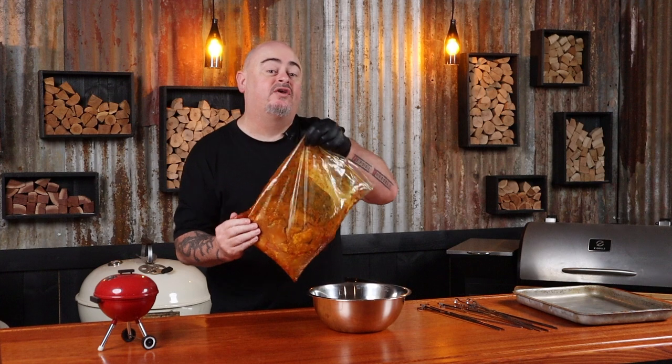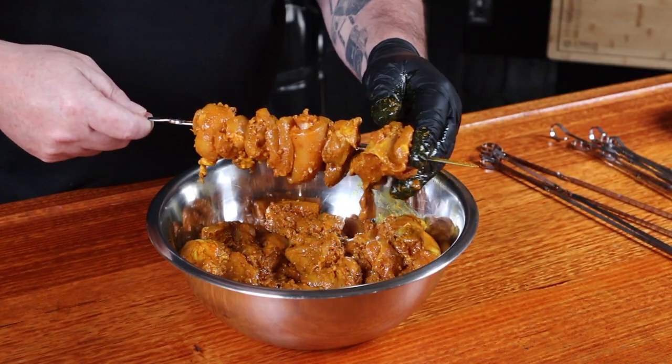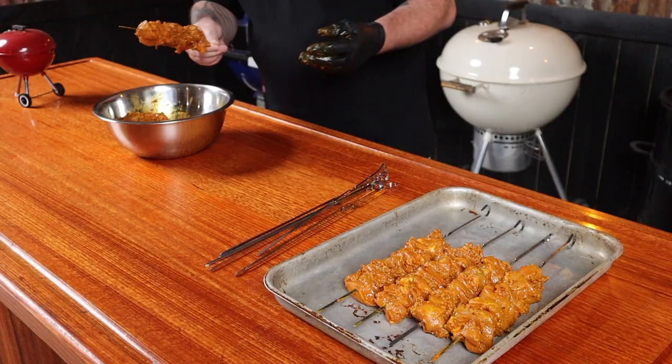It's time to make up our skewers. Empty the marinated chicken into a bowl to make things easier, then slide the chicken onto skewers, making the skewers even. By making the skewers even, they'll cook evenly. It's not rocket science — stab chicken with a little stick.